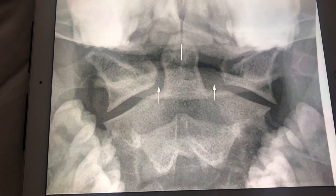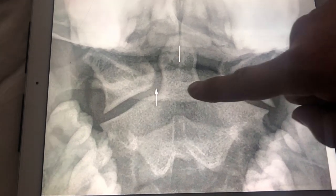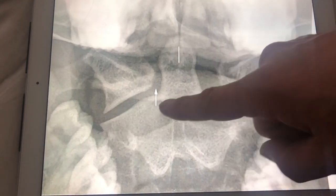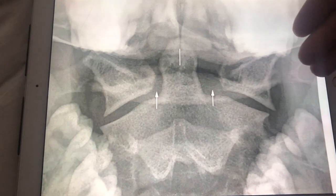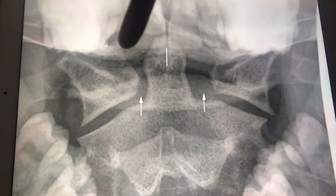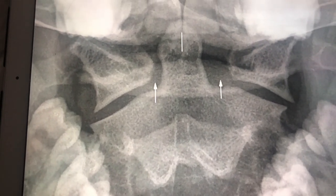We're looking here at an odontoid view and it's perfectly positioned. You have the dens right going through the middle, you've got beautiful joint spaces here, it's not rotated, there's no motion, there's no artifacts, and the top of the teeth are out of the way as well as the bottom of the teeth. You can't ask for anything better than this.